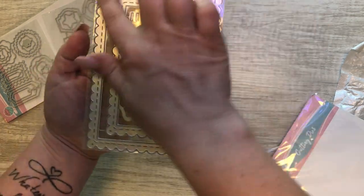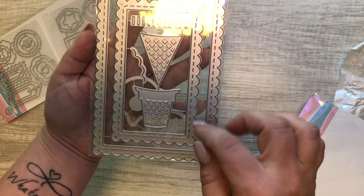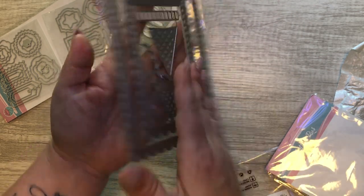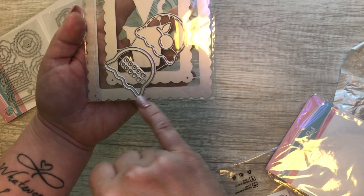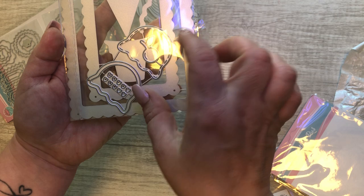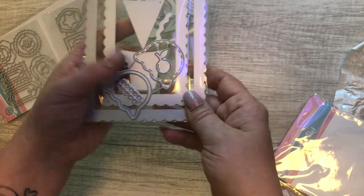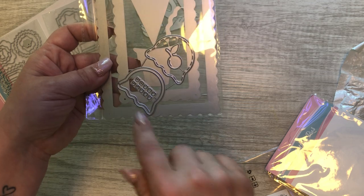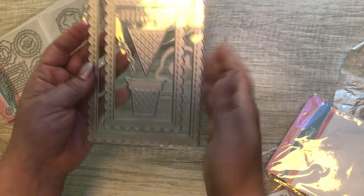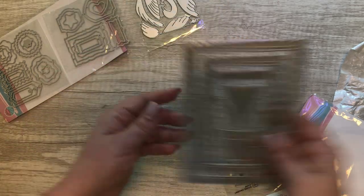This one here — you get the border and then you get the ice cream, so you can do the waffle cone. It has little heart sprinkles, which is cute, and then you can turn it into a shaker. I thought that was really cute. Just get a back piece for that — and I love that it's stitched, that's really pretty.